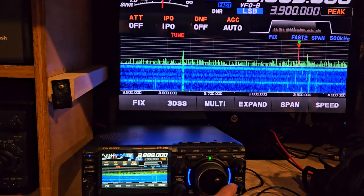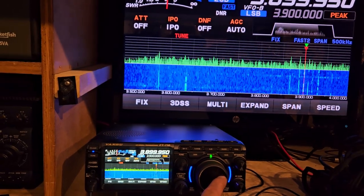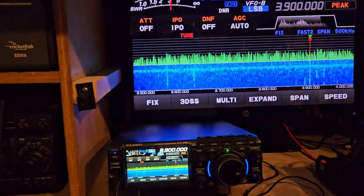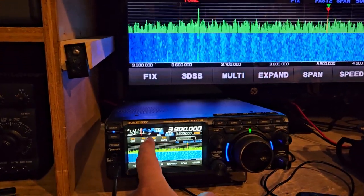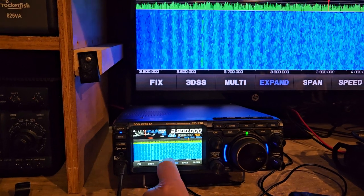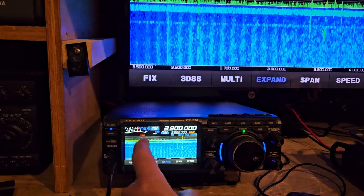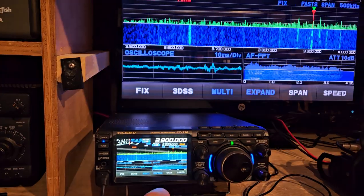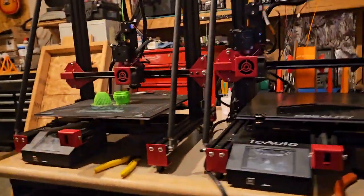There are people doing weird things on the radio — a lot of activity on the band. I have not used my 710 in a while. I couldn't figure out where the attenuator and the IPO was because I had it expanded, and when you expand it, it hides it and you can't get to it any other way.